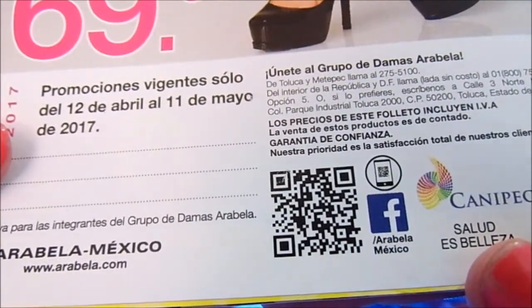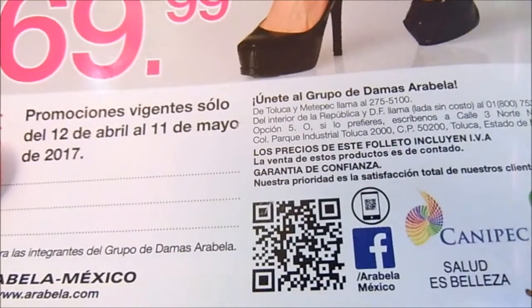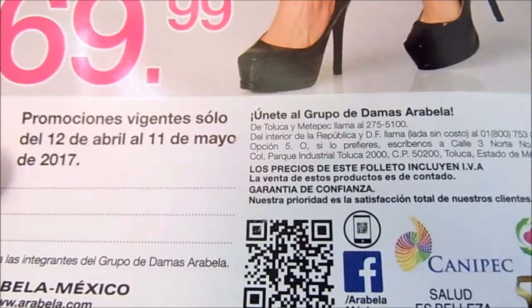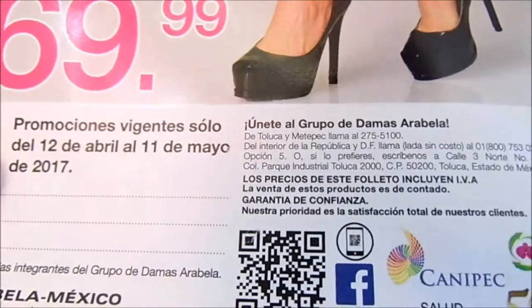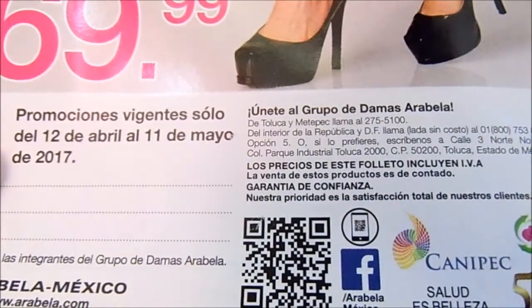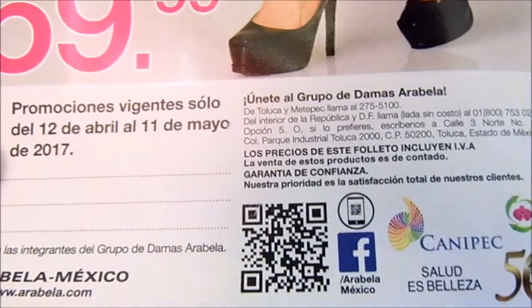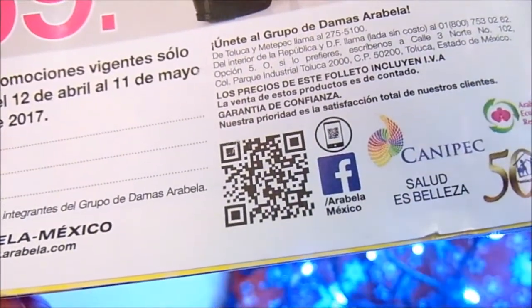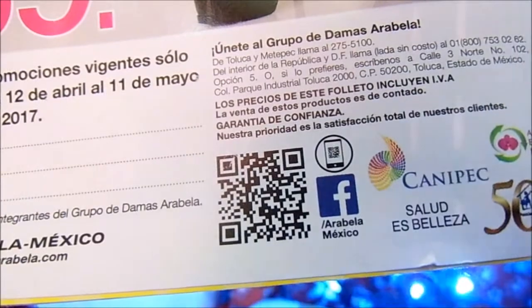Si tú estás interesada en vender Arabella, aquí te dejo los teléfonos de Toluca y Metepec: llama al 275 5100. Del interior de la república, llama sin costo al 018 753 0262. Hay un grupo que se llama Arabella México — si estás interesada en vender, ahí hay varias chicas de cualquier estado, delegación o municipio. Manda solicitud y ahí preguntas si alguien te puede ingresar.